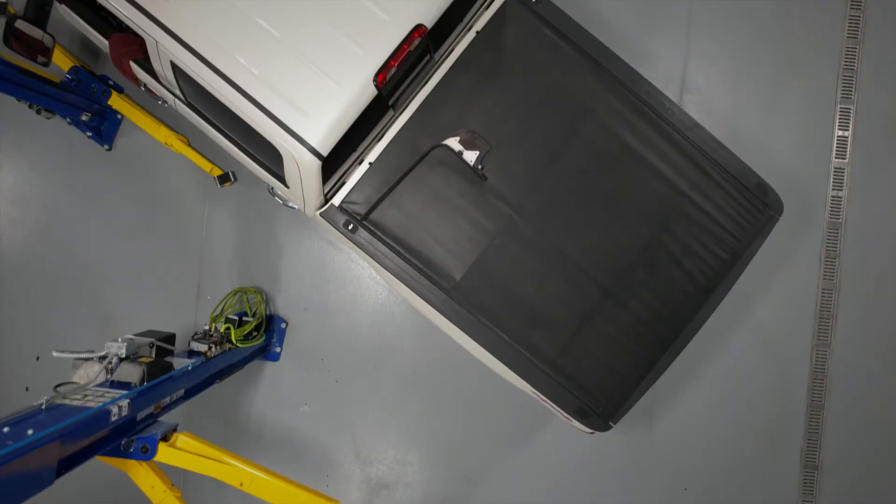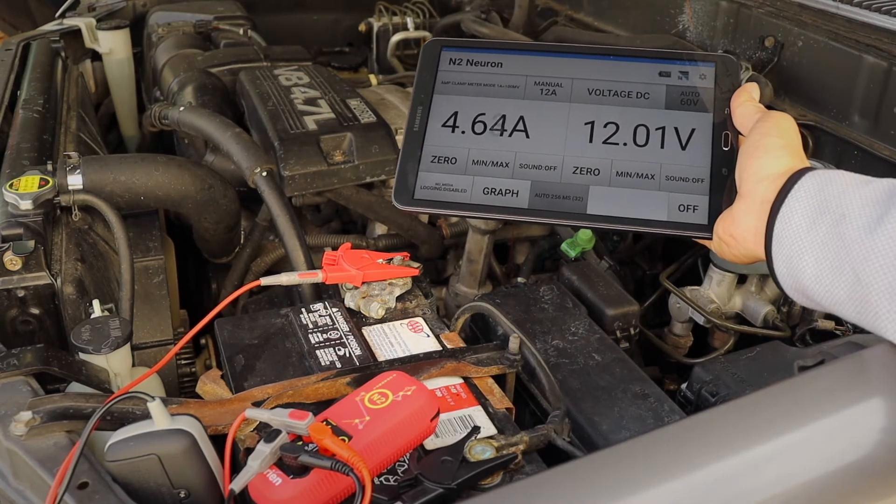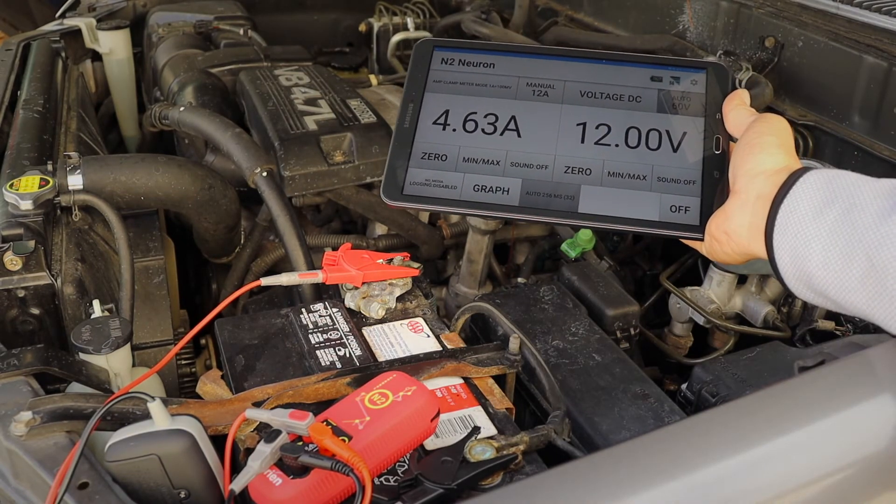Whether in the bay, on the truck, in a forklift or down a trailer, the versatility of the Amp01 paired with your N2 neuron makes your diagnostic capabilities endless.